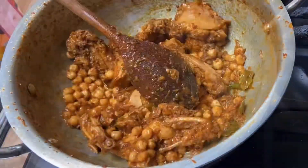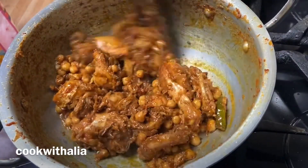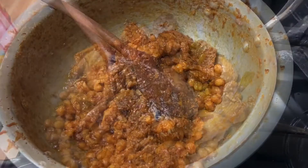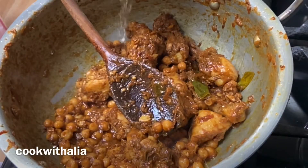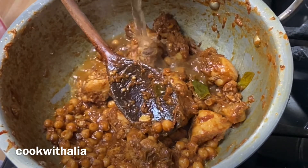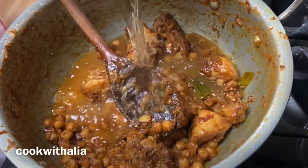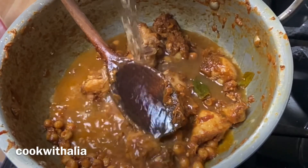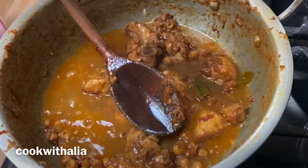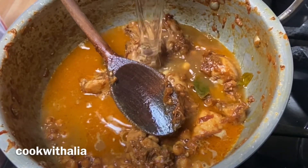After you've fried the chicken, go ahead and add in one can of chickpeas — make sure you drain out the water from the chickpeas and put them into the pan with the chicken, and fry them for about three minutes. After that, put in two and a half cups of warm water and mix well to make sure all the chicken is covered properly.